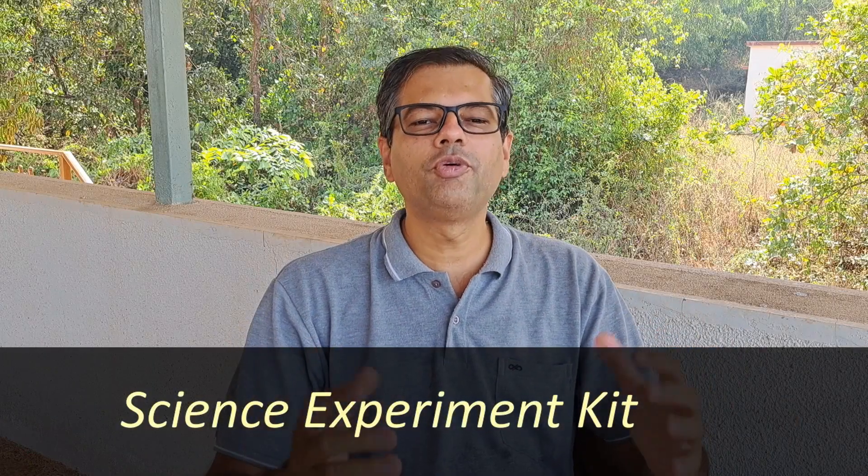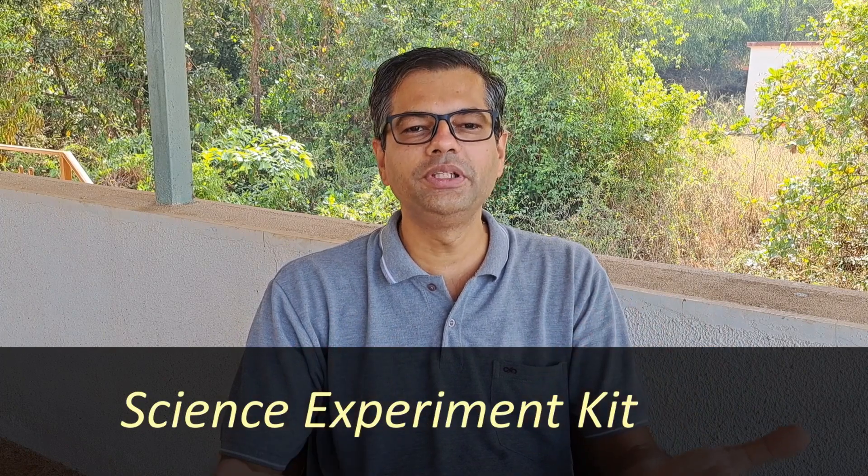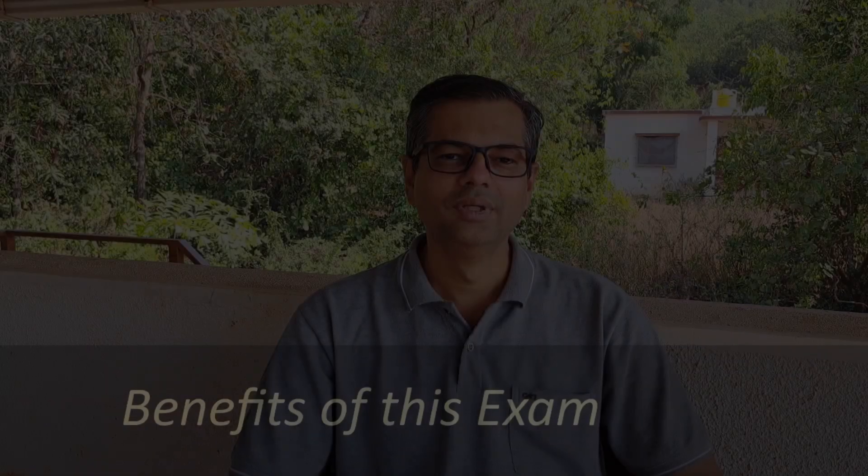About the science kit for this exam: science is always learned better when you do experiments and carry out activities, so we make this science kit for you. The kit has many useful things like different chemicals, test tube, test tube holder, lens, mirror, prism, beaker, measuring cylinder, magnet, litmus paper, paint paper, thermometer, and pendulum. You can use this kit to do experiments at home as you go on learning.